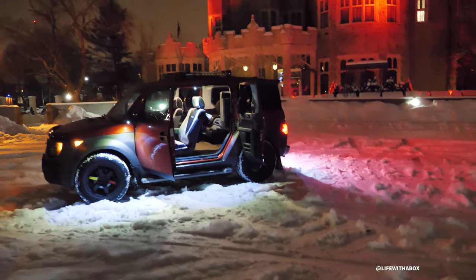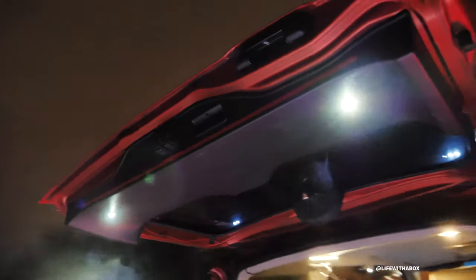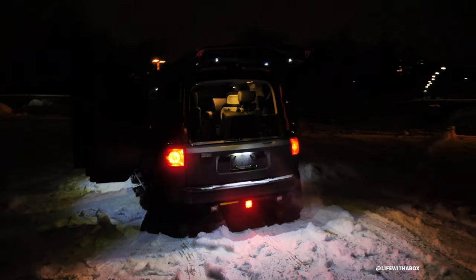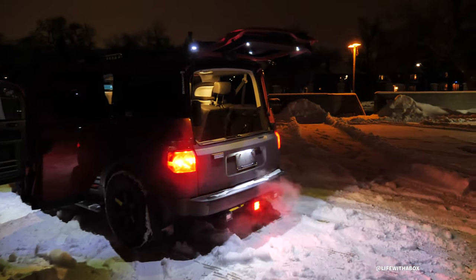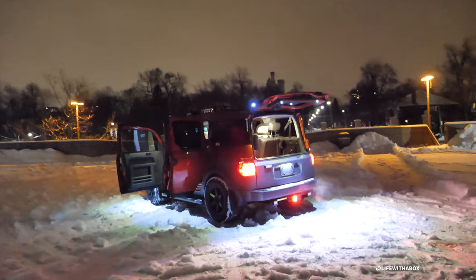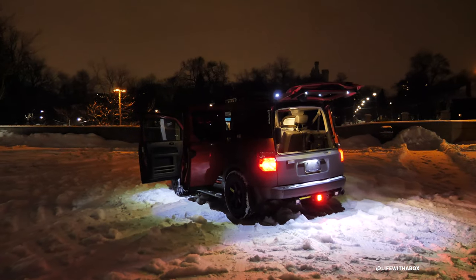Last but not least, I'm going to show you the lights on the hatch. When you open this up you're welcomed by two lights on the hatch that light up the floor. Pull it back a little bit — basically the floor is lit up all around 360. You can see how useful this could be, even in this parking lot setting. It's lighting up all around.